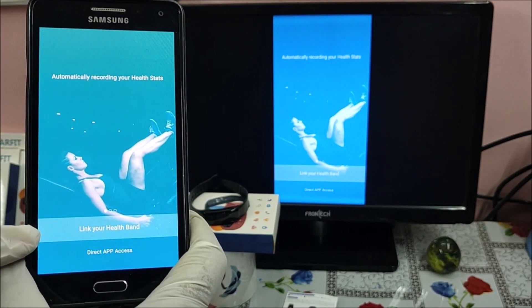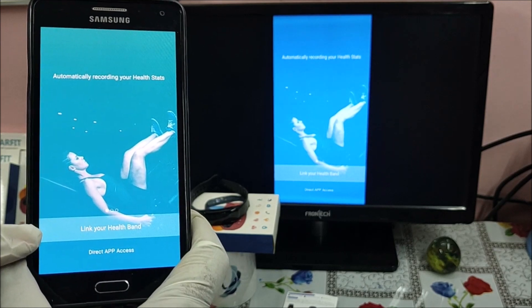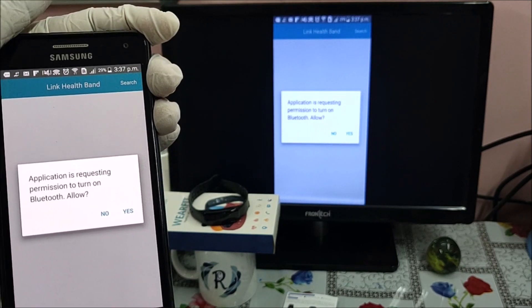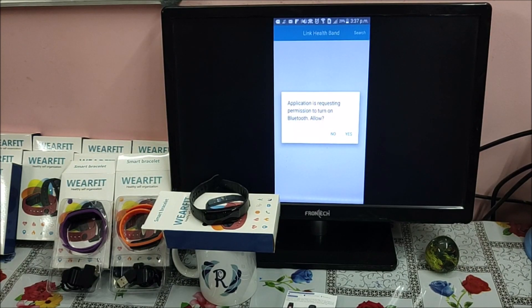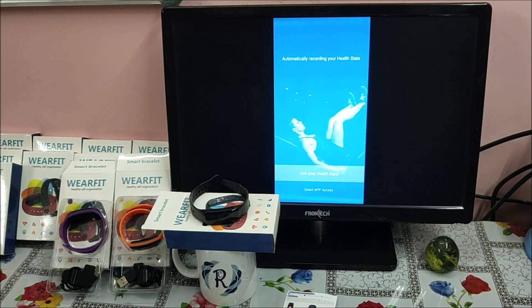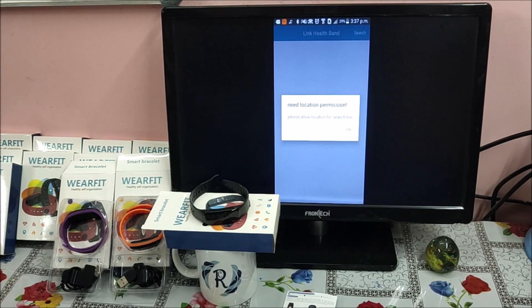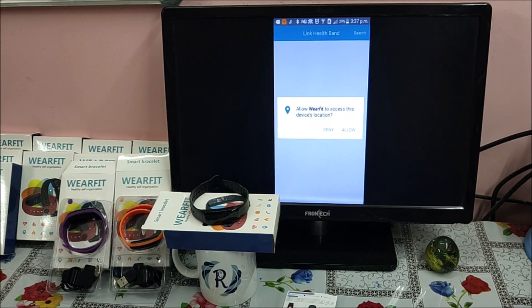In the app, click on 'Link your smart band bracelet.' It will ask a couple of questions. First, the application requests permission to turn on Bluetooth — if Bluetooth is not on, it will ask you to switch it on; I press Yes. Then it will ask for location permission — allow WearFit to access device location; I press OK.